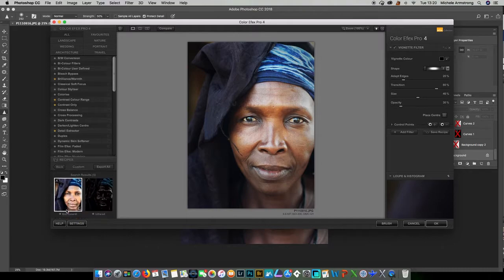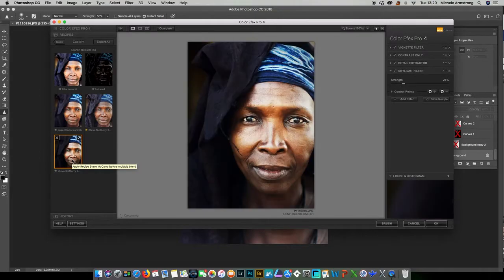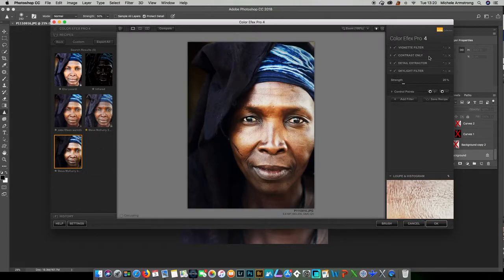I tend to build them into recipes, and some of these recipes are me trying to imitate the looks of various different photographers. I made a recipe that is based on Steve McCurry, who's an amazing photographer. Obviously this isn't a patch on what he does, but it's got a number of different things in here.